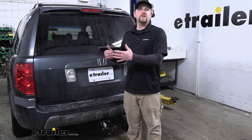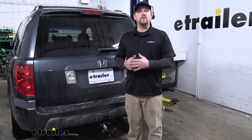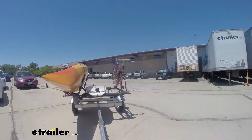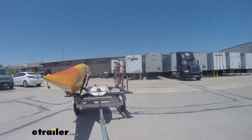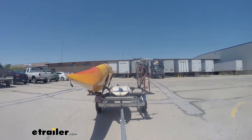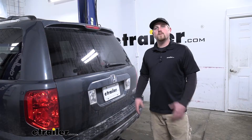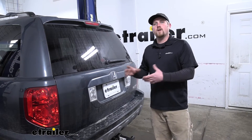With Pilots being really versatile vehicles, a lot of people use them for a lot of different things, and that does include towing a trailer. So whenever we are pulling a trailer with our Honda, we are going to need a way to transfer the lighting signals from the back of the Pilot to the back of the trailer, and we're going to be able to do that with our harness.